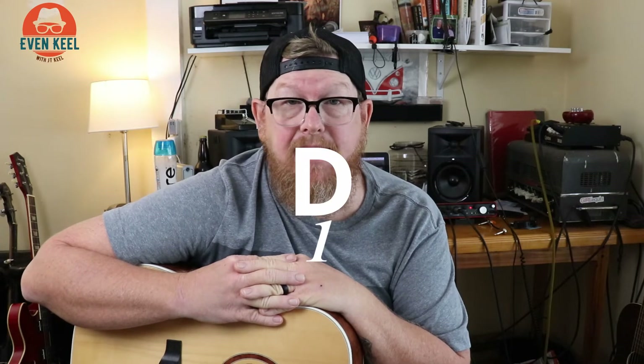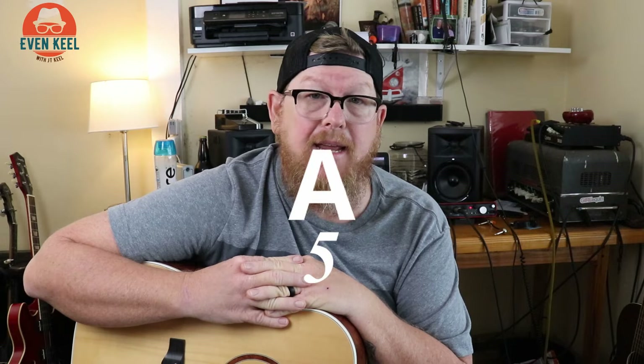If you like these videos, please hit the subscribe button, and if you want to get notifications, tag the bell and it'll let you know when I put these videos up. They usually come out on Wednesdays. We're going to talk about Open D tuning today, which is D, A, D, F sharp, A, D.